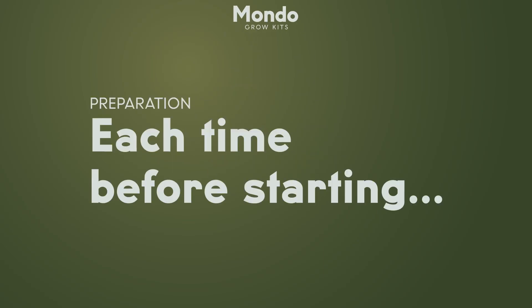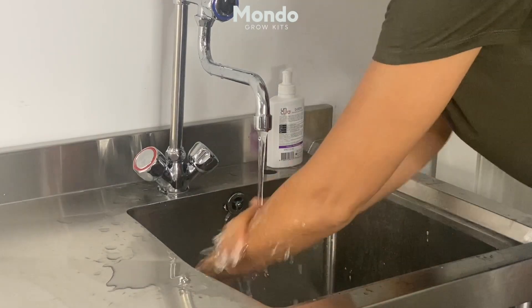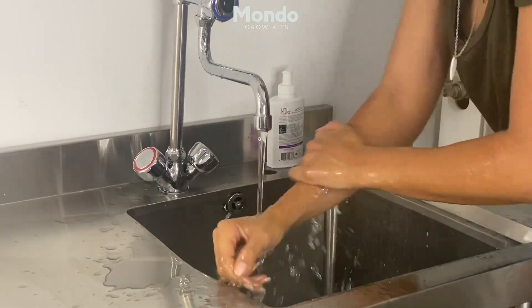Before starting, please clean the table and wash your hands and arms until your elbows with antibacterial soap.